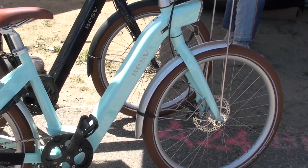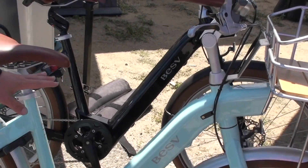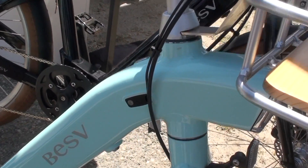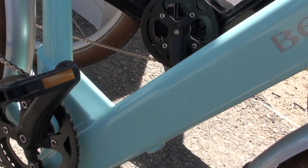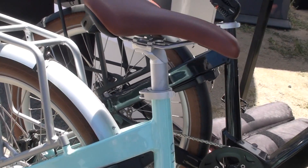So this is our CF1 in seafoam blue. The ladies really love this bike — it's a really great bike. What I like about it is it comes with everything you need to ride except for a helmet and a pump. Anybody in the household can ride this bike.